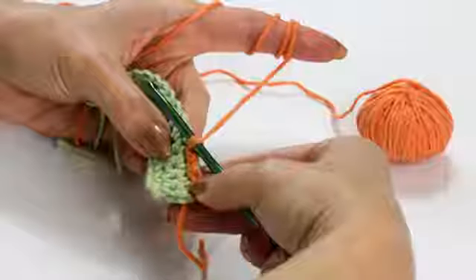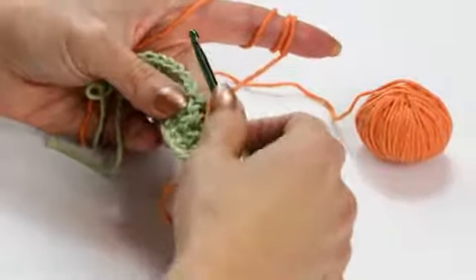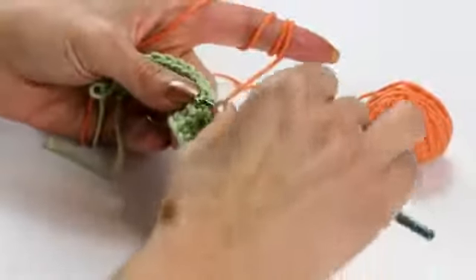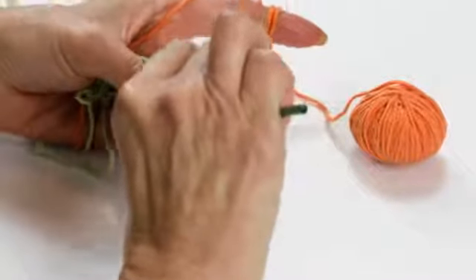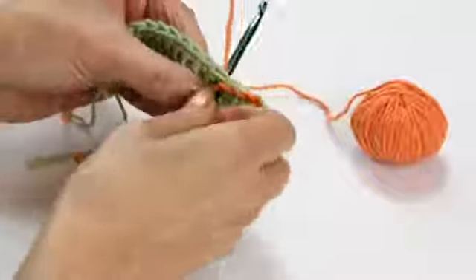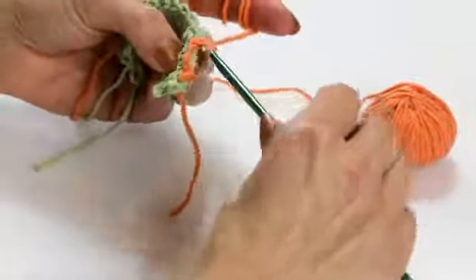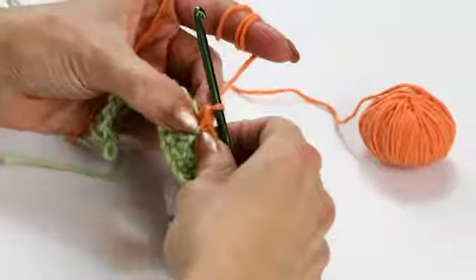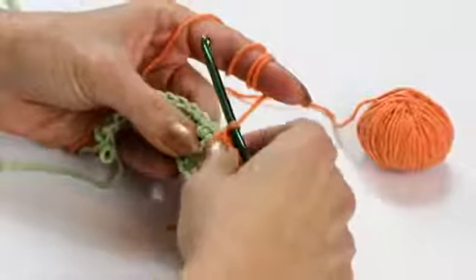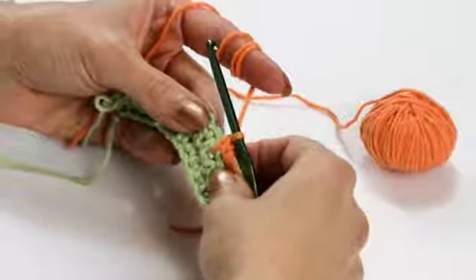I just slip stitched along the edging here, and now I'm going to insert my hook into the bottom of the row below, pull up a loop, and finish it off. I've basically done a single crochet stitch but down below the row that I had previously done.